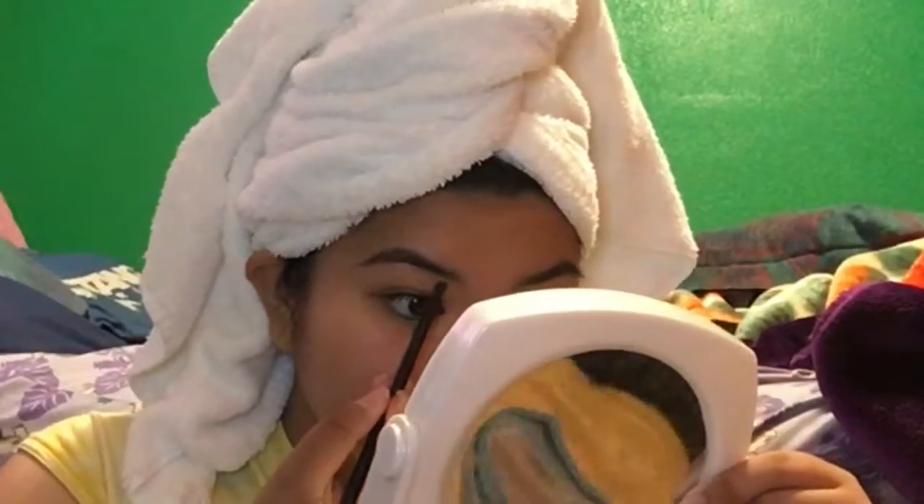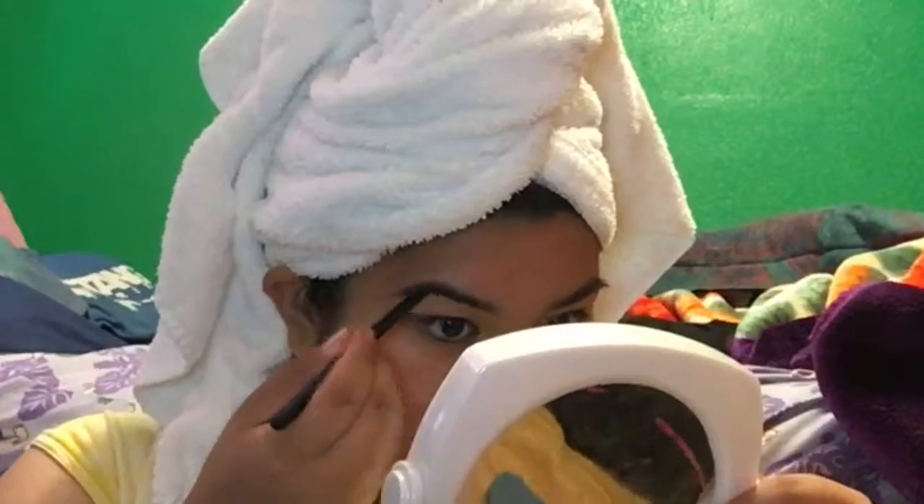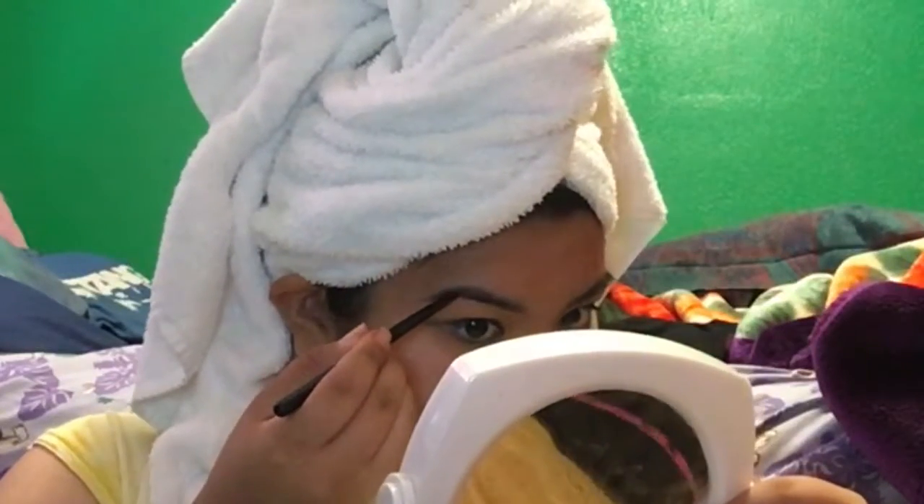I always start by doing my eyebrows first whenever I do a makeup look. It helps frame my face and lets me know how dramatic I can go with my eyes, depending on how dark I make my eyebrows.